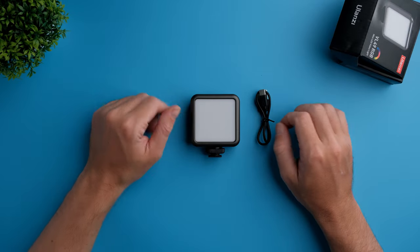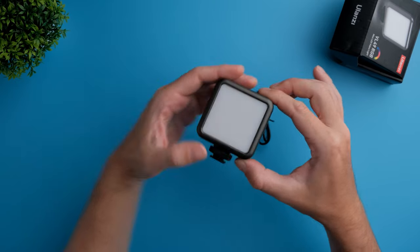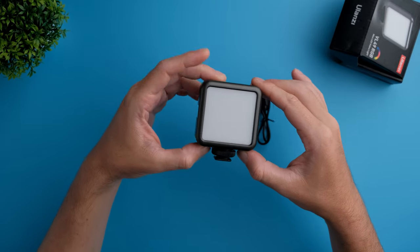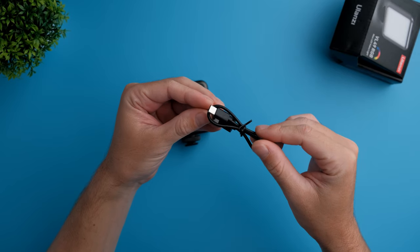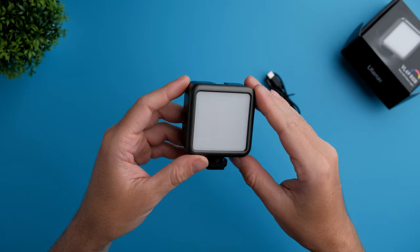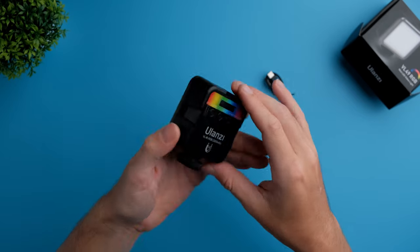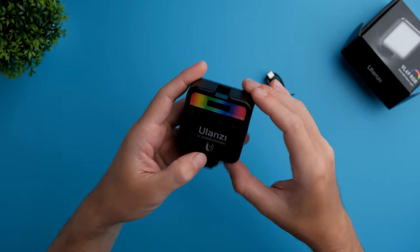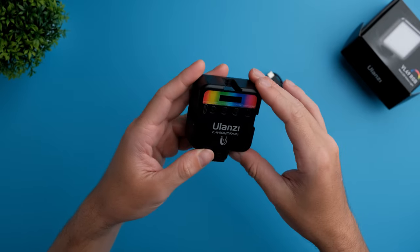This is pretty much what you get inside this 20-dollar light — the light itself, which is extremely compact, and a USB-C cable. This light is completely built out of plastic, so the build quality does not feel really premium, but for 20 dollars I would not expect anything else. At least it has a USB-C port.